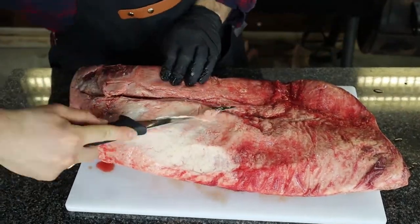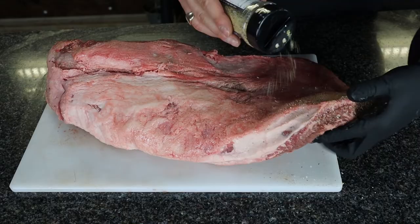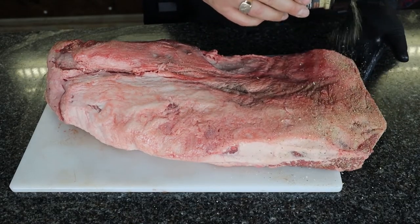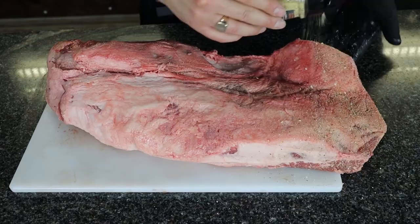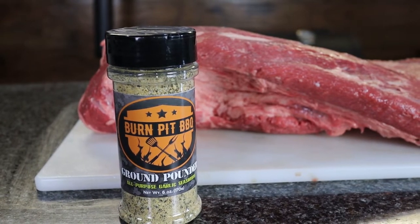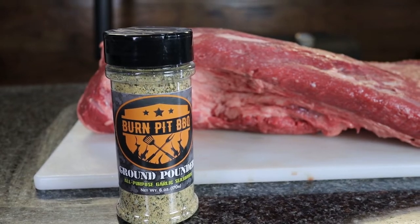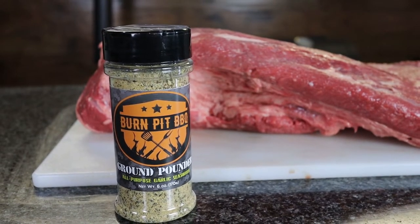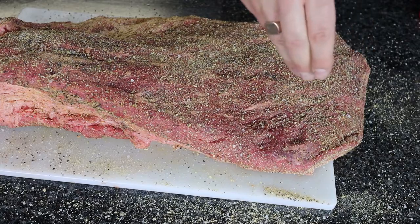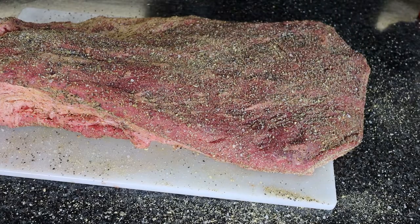I'm going to trim it up and apply some rub. For this brisket, I'm using Ground Pounder Garlic Rub from Burn Pit Barbecue — a veteran-owned business that makes natural, GMO-free rubs. They're making some really good stuff over there, so I'll put a link in the description. I'm also adding a bit of extra coarse grain black pepper because I like a little tingle on my brisket.